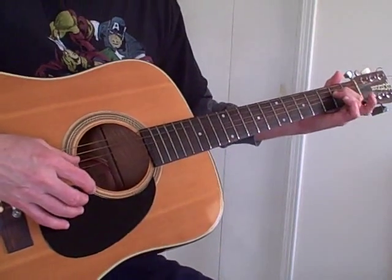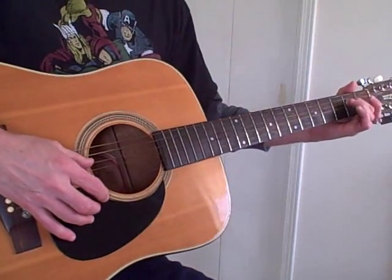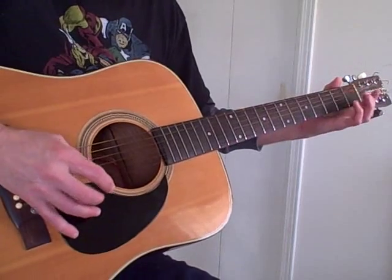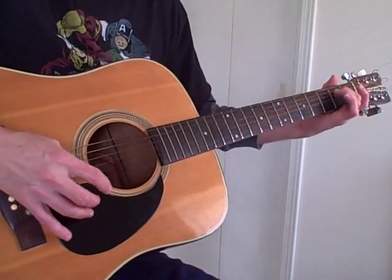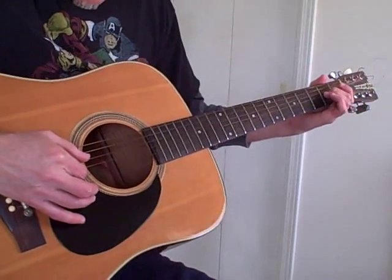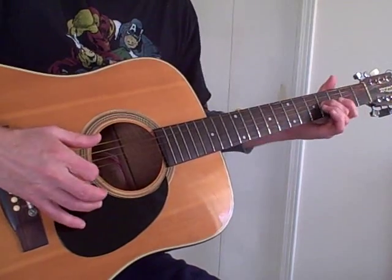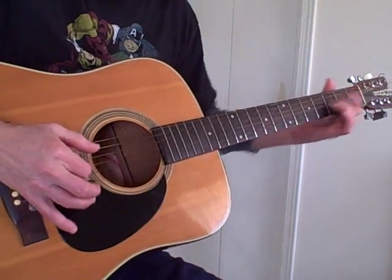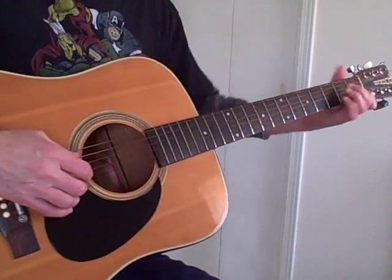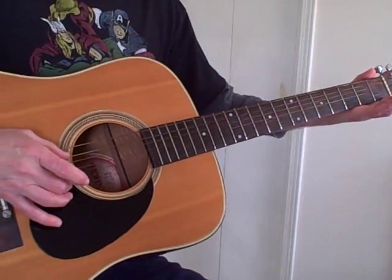Hammer on the fourth string — the D — you hammer on that second fret, and then catch the third string. Then you're going to do a slide on the third string from the second to the fourth fret. Then back to the A minor, and as you're moving up there you can strike the fifth and the second string.